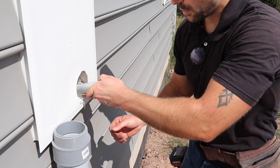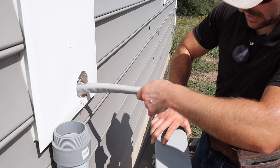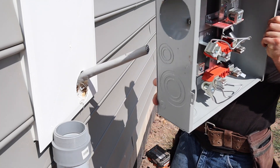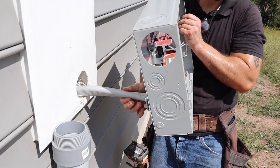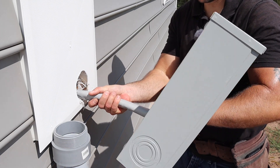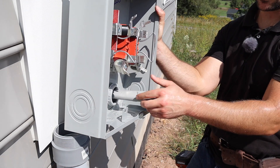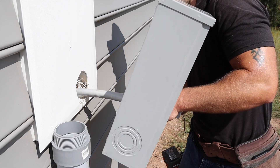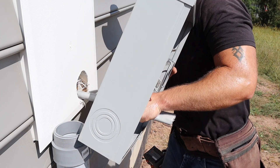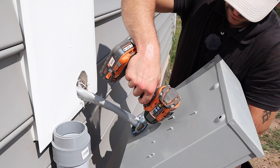Now I'm going to pull my SEU cable through and take my meter base and fish it over that cable. I'll fish through plenty so I have enough to reach the terminals on the inside. We can always trim off the excess if it's too much. Now just tighten up the screws on that clamp.